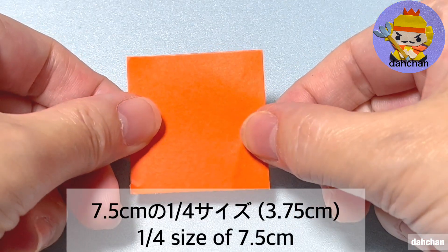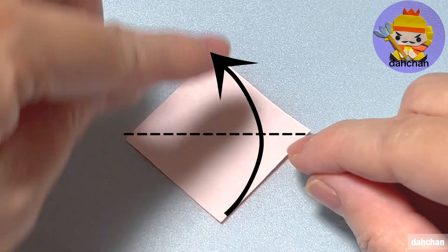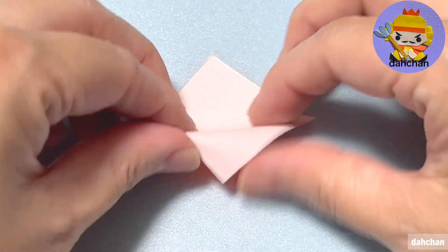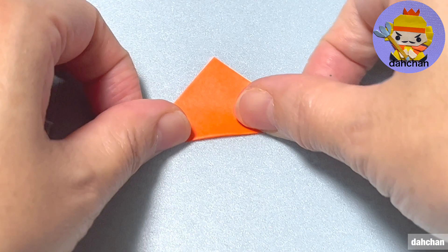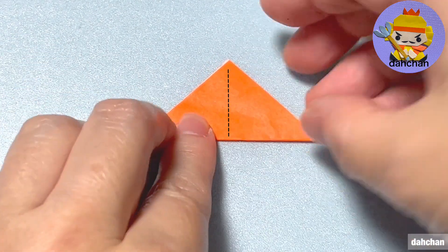この下の縁に合わせて貼り合わせます。次は7.5cmの4分の1、こちら白を上にして半分に折ります。このまま半分に折ります。